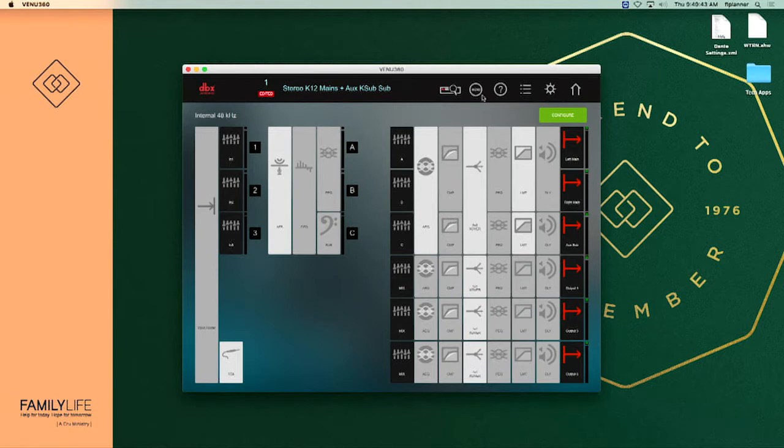From here we're going to go up and select our wizard option. But first, notice over to the left of the wizard buttons it says number one and then we have stereo K12 mains plus augs K sub sub — that is what you want to see up there. If you see anything different, a different number or a different title, you're going to want to call a technician immediately so we can get that reloaded back to number one with the proper settings for the speakers. That setting means we've gone into the drive rack and set it to match the speakers we're using. The only time that should change is if we ever replace speakers with another brand or model number.